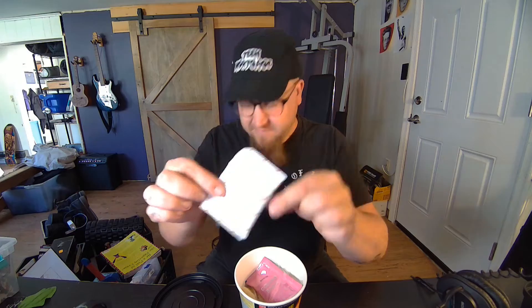Let's see what's inside. Dried flakes. Cooking sauce. Oil packet. And noodles.